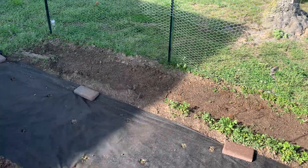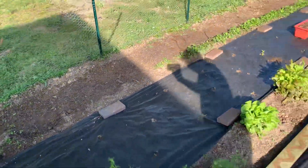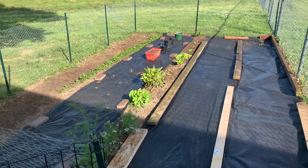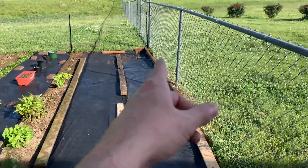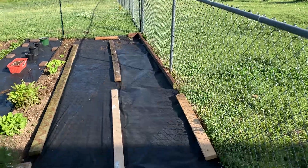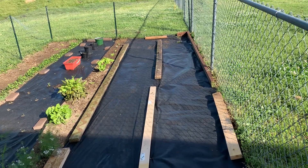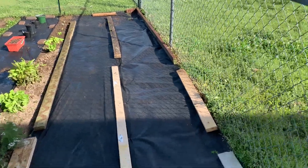I'm excited to see how the white onions turn out. I'm pretty excited for this season overall — to see what my production is going to be like. I have some golden jubilee tomato plants right over there, and I have some seedlings for purple Cherokee tomatoes and beefsteak tomatoes.